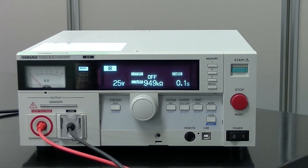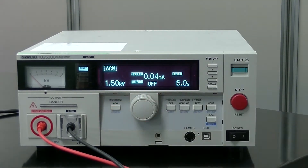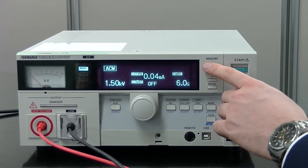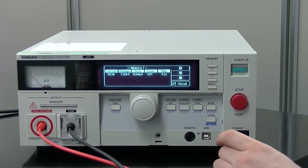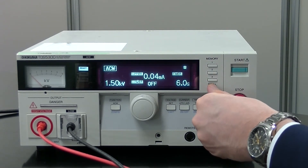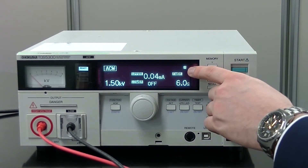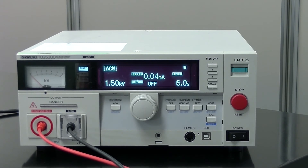Lastly, the TOS 5300 comes equipped with an internal memory function. Once you have set your Hypot test preferences, you can save up to three different test settings on the front panel. To do so, please press the number to which you would like to assign the test settings, hold Shift, and press Recall. As you can see, the settings have been prescribed a number, and you can access these settings anytime.